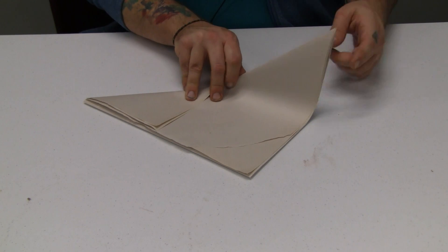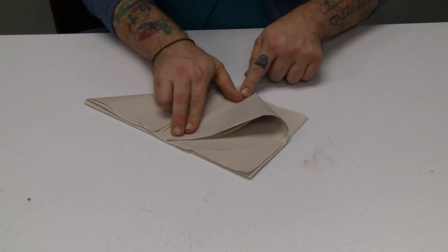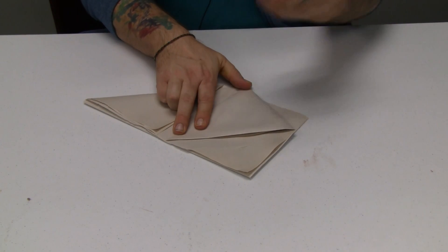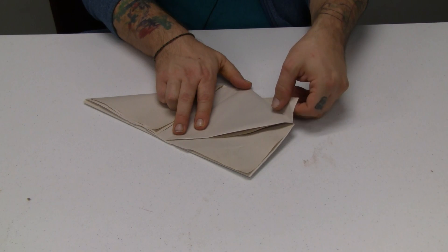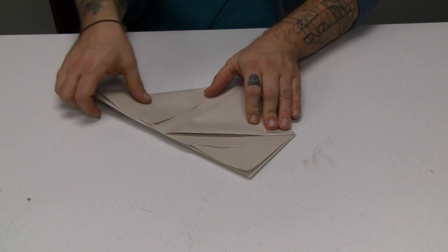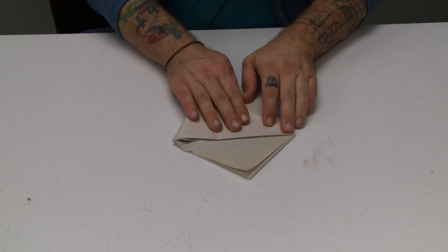So then take your left corner, bring it up, and fold it so that it meets somewhere in the middle. Like in every video I say, it doesn't have to be perfect — this is just to put little seedlings in. And then do the same with the other side, up and over.